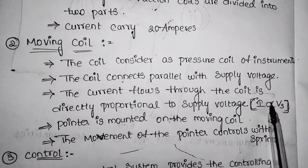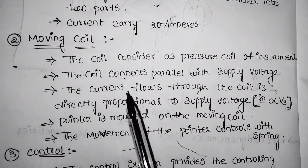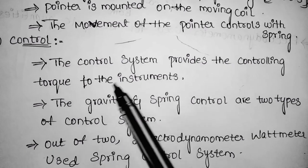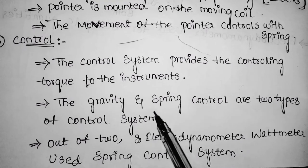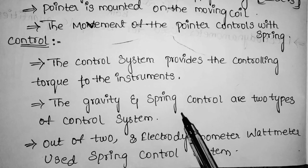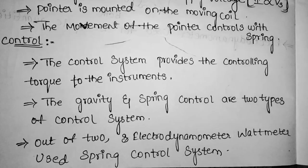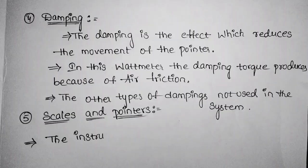The pointer is mounted on the moving coil, so the movement of the pointer is controlled by the spring. The control system provides the controlling torque to the instrument. Controlling systems are divided into two types: gravity control and spring control. The electrodynamometer type instrument uses spring control.